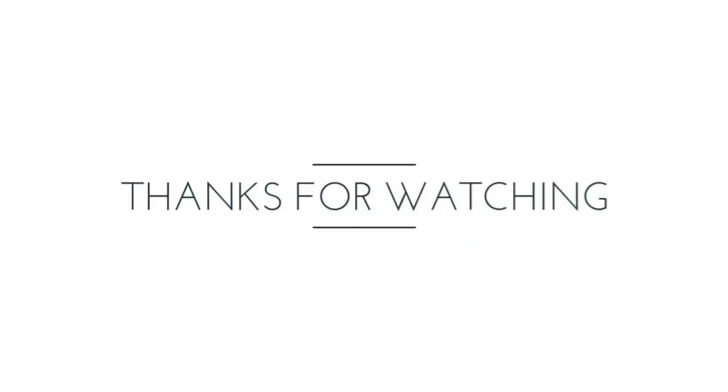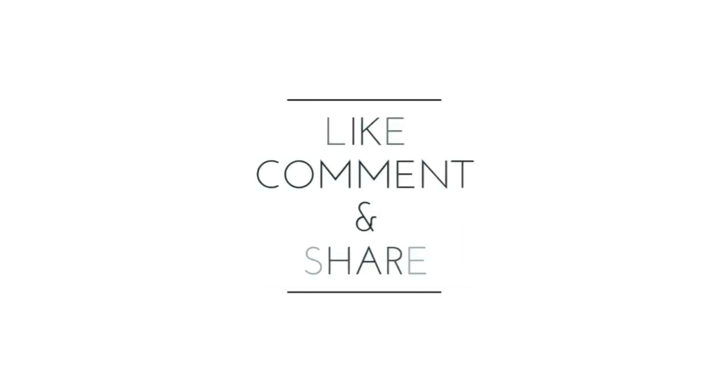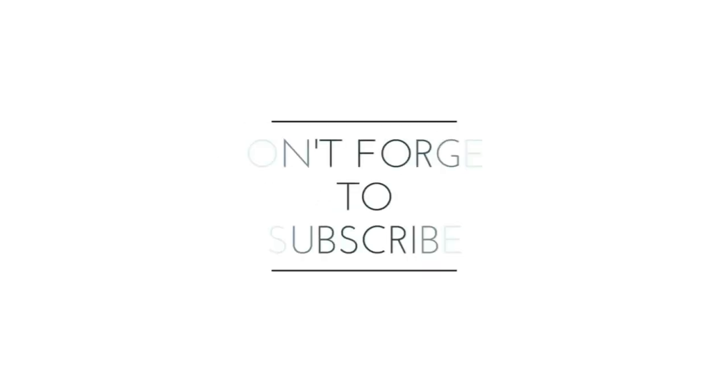If you like this recipe, please like and subscribe, and do let me know how your experience was.